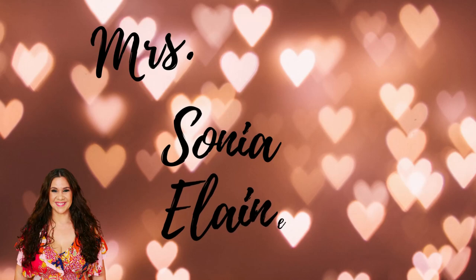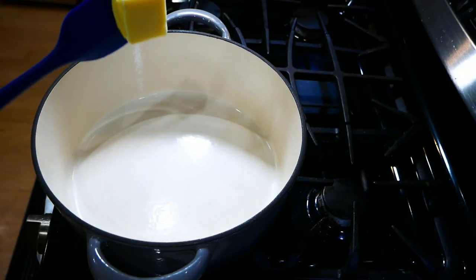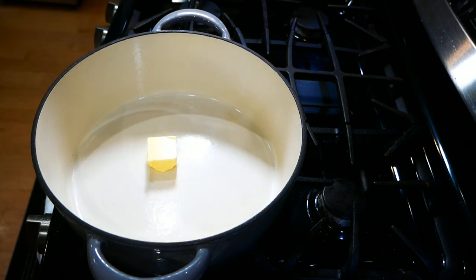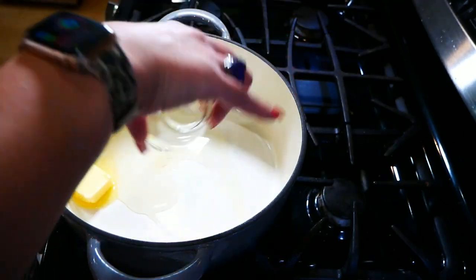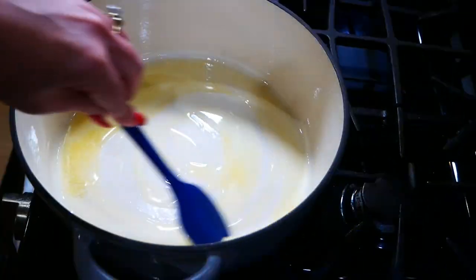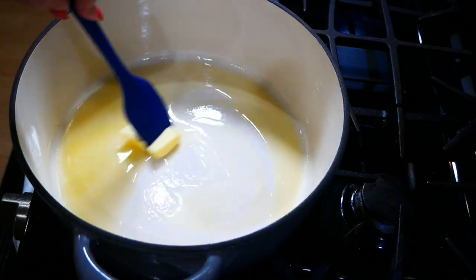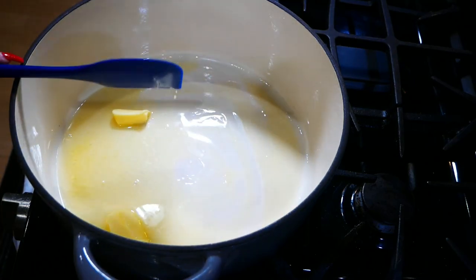First thing you're gonna do is preheat your oven to 375. You're gonna start out by placing your pot on medium-high heat. We're gonna add in two tablespoons of butter and two tablespoons of your favorite oil — you could use canola, olive oil, any of those would actually work for this recipe.